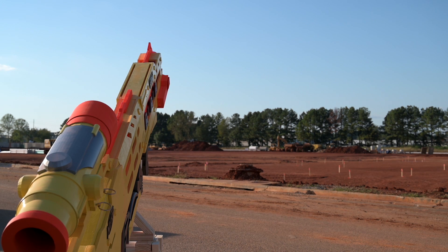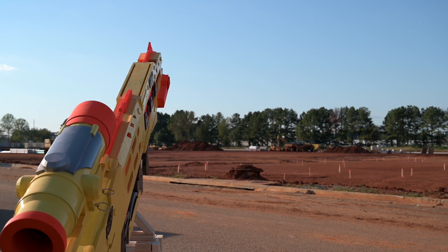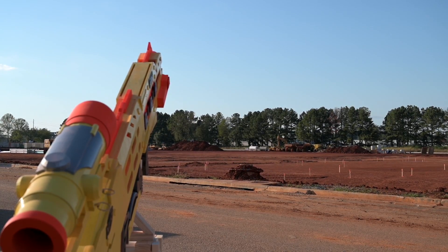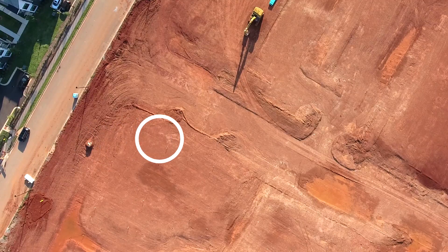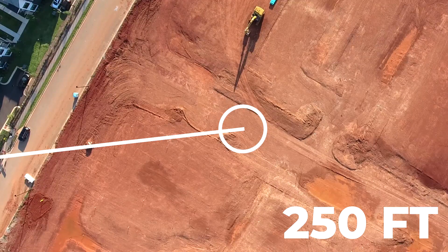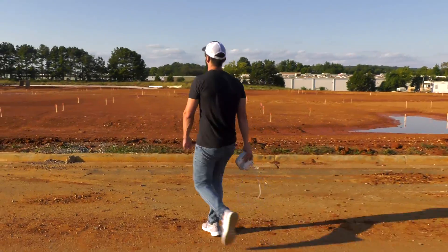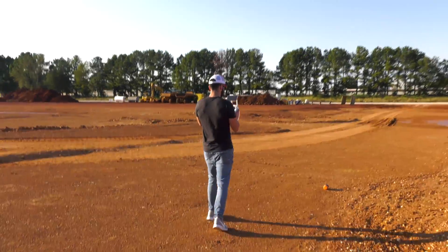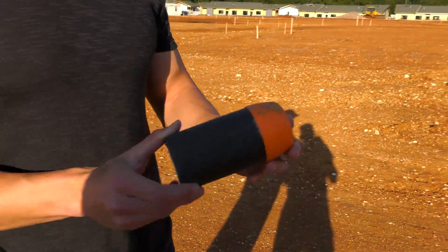3, 2, 1. A little better? Oh yeah, that's it. We're good. That's the round.